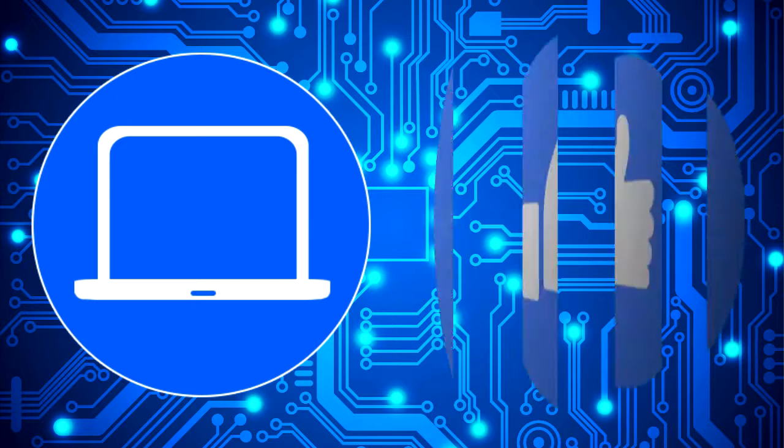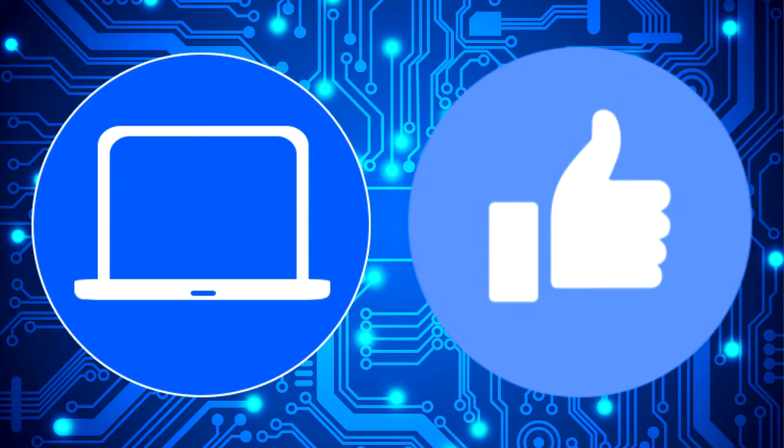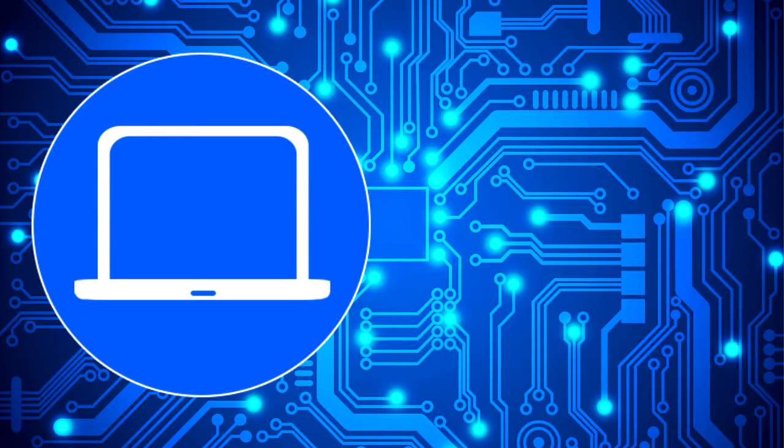Thanks for watching. Don't forget to like and subscribe if you enjoyed this video. Check out this playlist to watch other tutorials for your laptop. You can also click here to find parts for your laptop at PartsPeople.com. I'll see you next time.